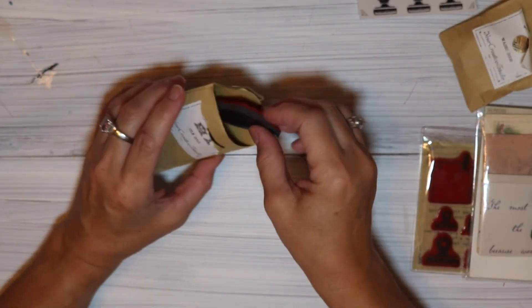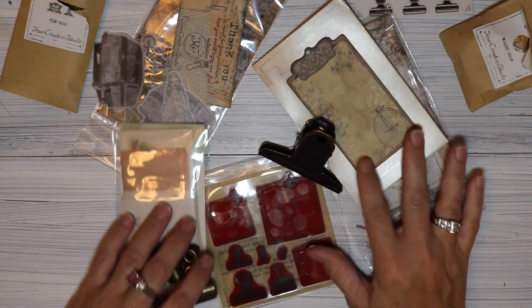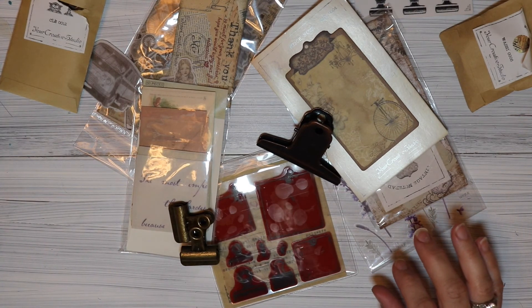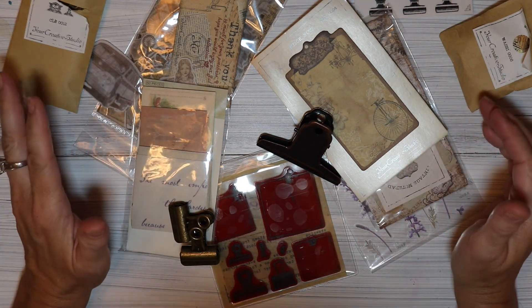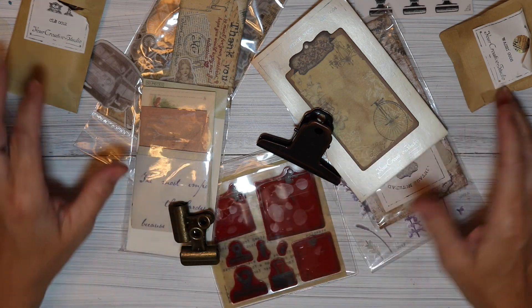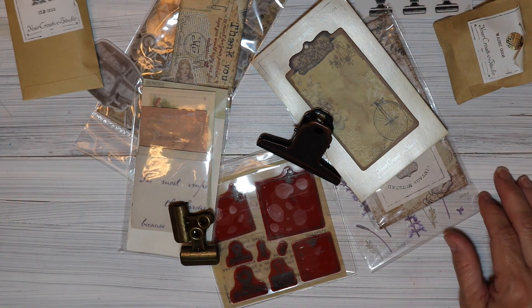So guys, how fun was this?! I have to thank my friend Elaine at Chatty Lane Creations on YouTube, and I have to thank Your Creative Studio for having this giveaway. I was fortunate to win through my friend. I will have their links in my description box — please go check them out, and thanks for watching. See you soon!